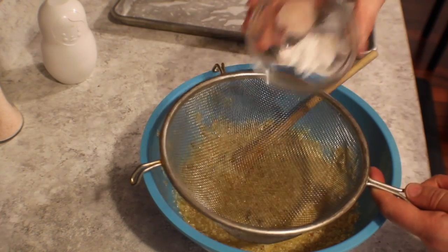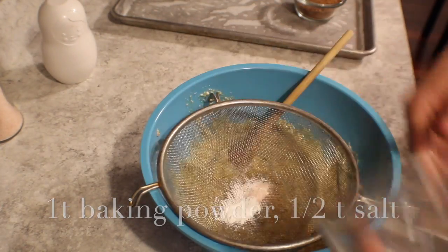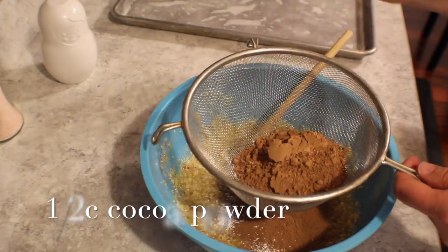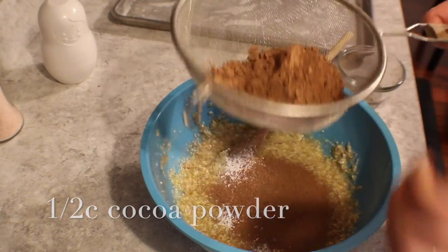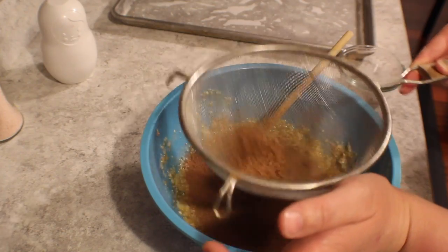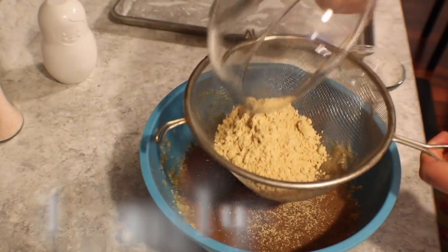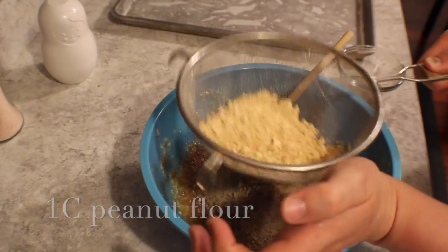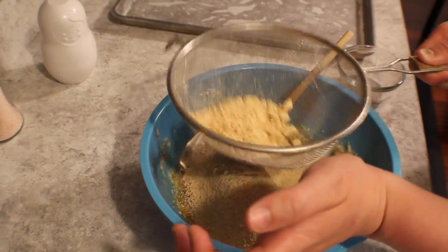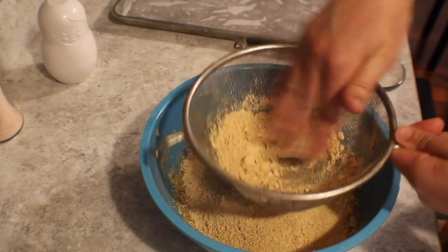I'm going to grab my sifter and add my baking powder and salt into it. I do use pink Himalayan sea salt — it's just better for you in general. After that, we're going to add the cocoa powder and sift that through to get all those little lumps out. Then we're going to add the peanut butter flour. This is a fantastic addition to the brownies — it keeps it gluten-free, grain-free, and it adds just enough moisture to make it delicious.